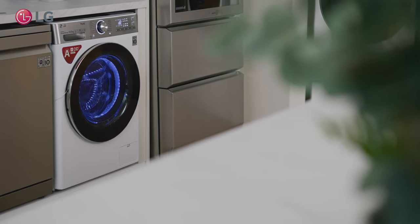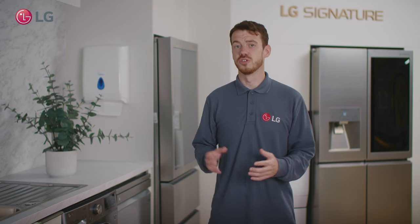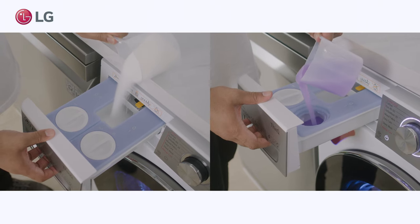To enable the Easy Dispense feature, ensure the trays are filled with both fabric softener and detergent. To do this, simply remove the tray and fill your detergent and fabric softener into the correct compartment.